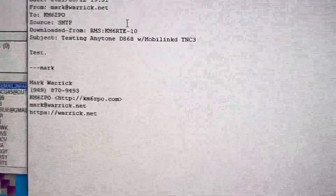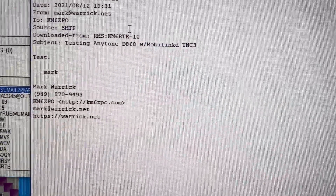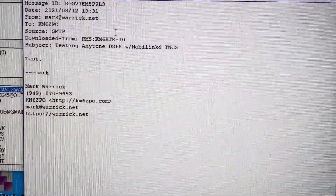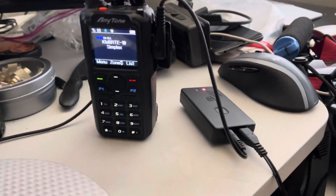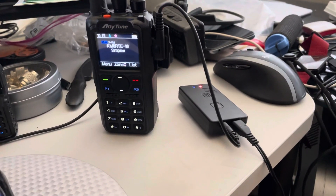There we go — a successful test using an AnyTone, amazingly enough, with a MobileLinked TNC3. This is Kilo Mic 6, Zulu Papa Oscar, out.